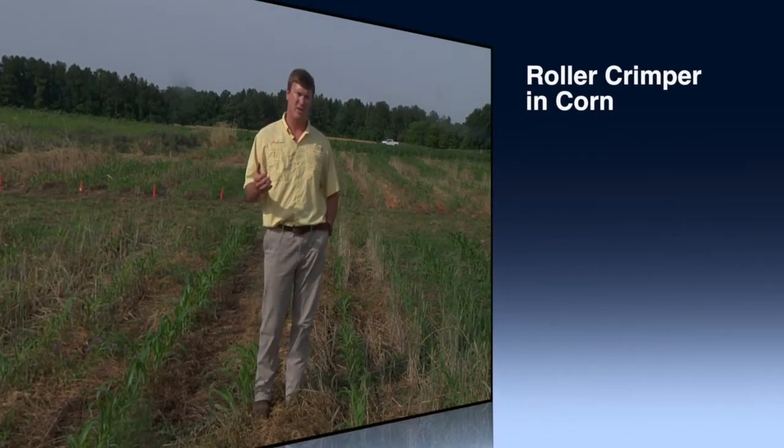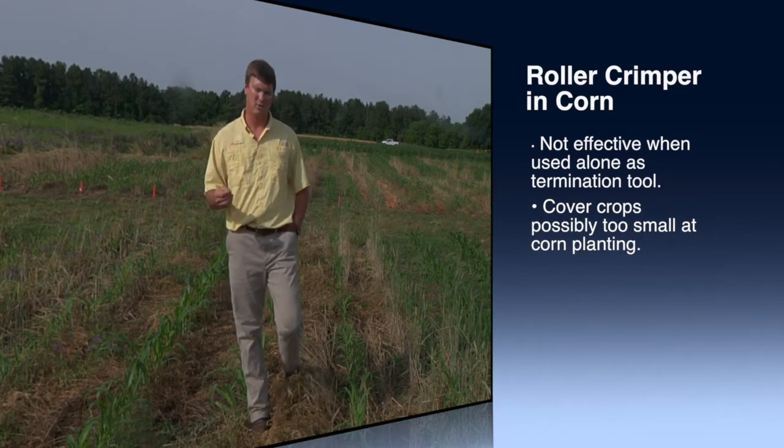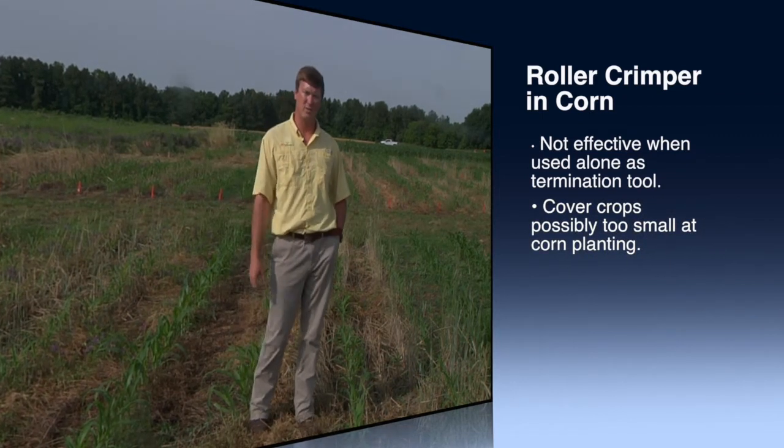So a roller crimper is not really an effective tool for corn in Tennessee; however, as we'll look at, it can be effective for soybeans.